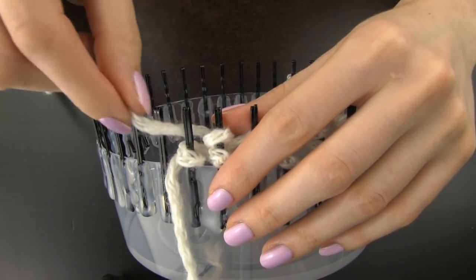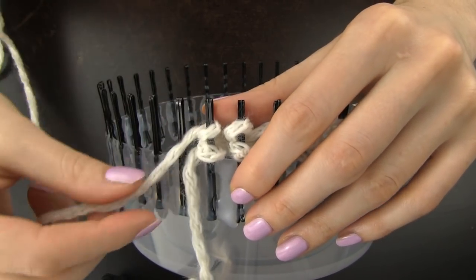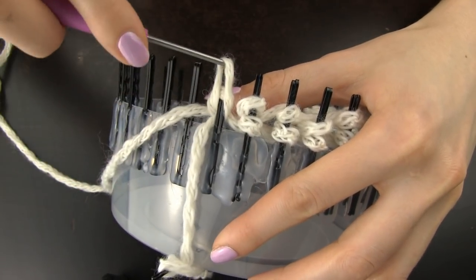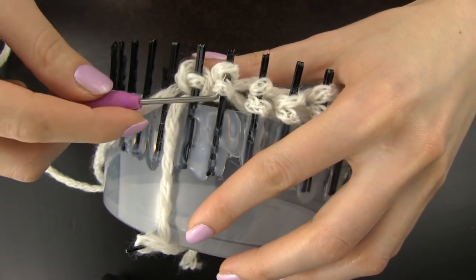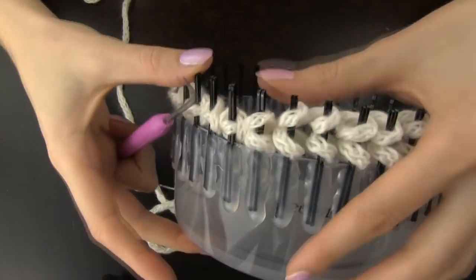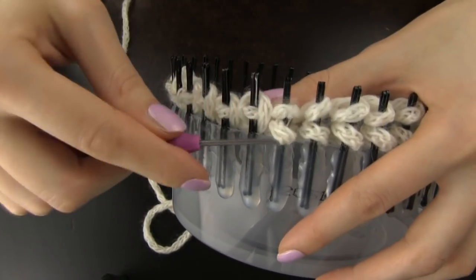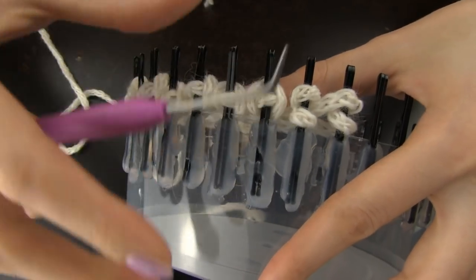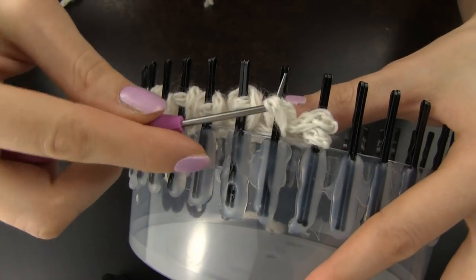When you have wrapped the yarn around all the pins, leave the working yarn sticking out like this. Then take a hook and start pulling the bottom loops over the top ones. Grab the bottom loop, put it over the top one and over the pin. If you don't own a knitting hook you can make one from a piece of wire or you can even work without it. In that case it is important that you make really loose loops when you are wrapping the yarn around the pins.